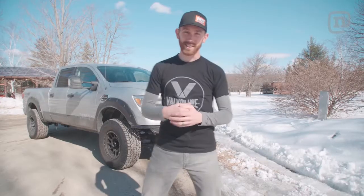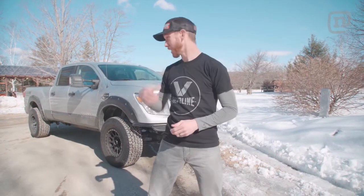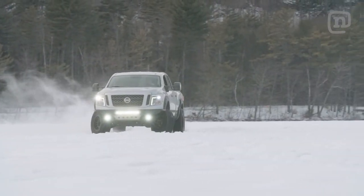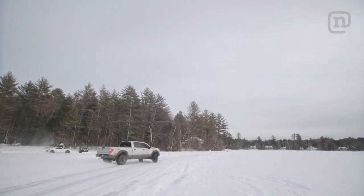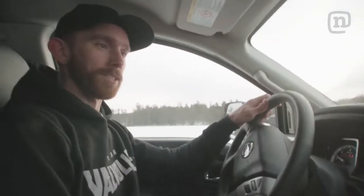Here it is — we got the Titan XD out in the wild and this thing is amazing, it tows like a dream. I got my new trailer hooked up, my M loaded up, and we just drove 600 miles north all the way up to Maine to film a new episode of Turk, that's going to be coming out soon. But I didn't build this truck just to tow cars around — I also built it to have some fun. Apparently you can just make your own roads if you drive in the middle of a lake.